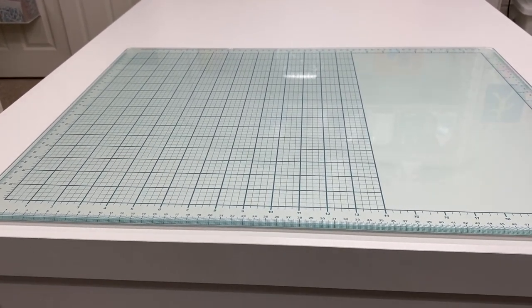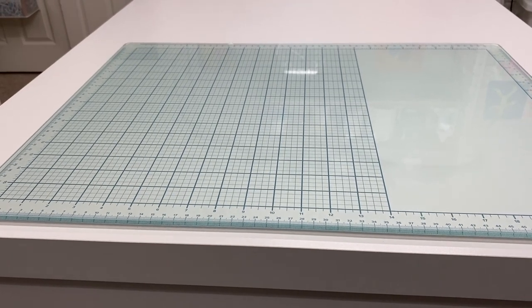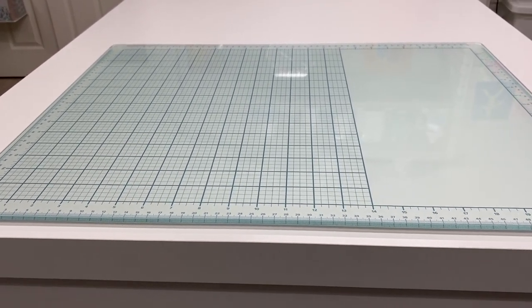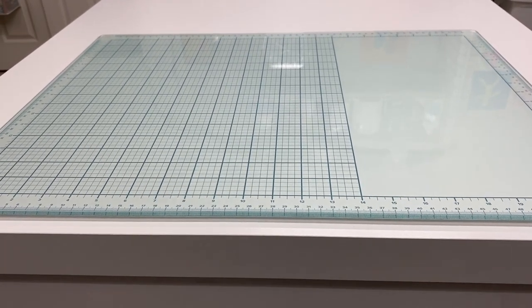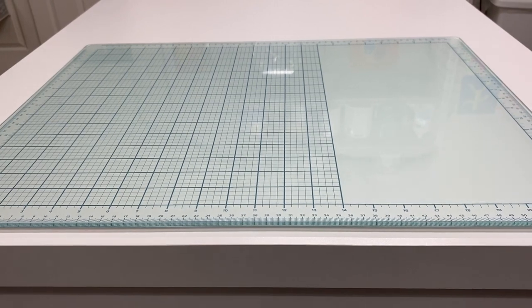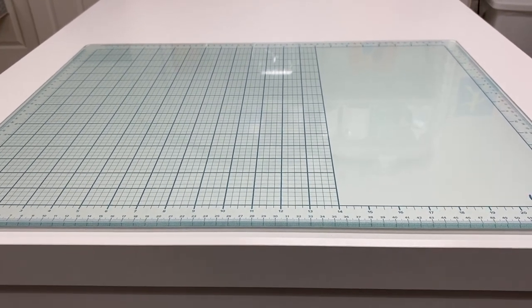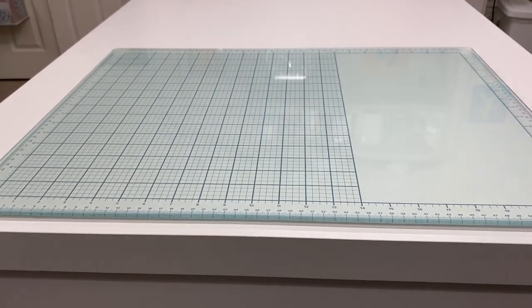Today is actually going to be a part one video. I'm going to be showing you my tools and other basic supplies for junk journal making, and I wanted to show you how I keep them organized. So maybe this would be something that could help you if you're looking for some ideas on how to keep your supplies organized. Let's go ahead and get started.